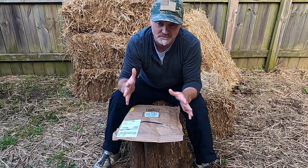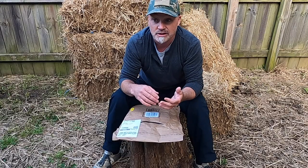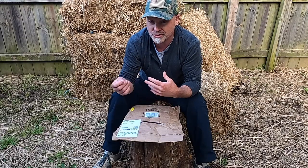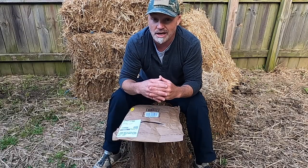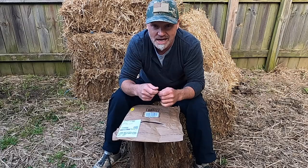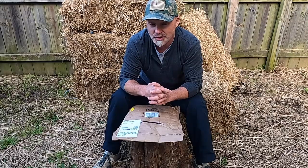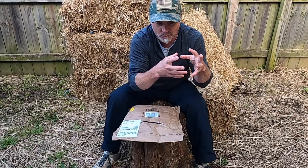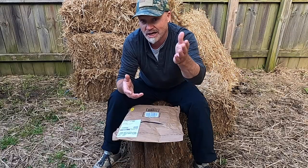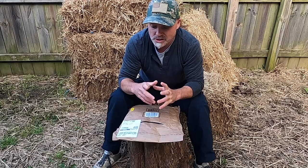Tying flies also has a lot of materials - your feathers, your string, your hooks. It's probably a fun hobby to make your exact flies per season, but I think you're going to want several materials to tie according to the different hatches and things you're fishing for.